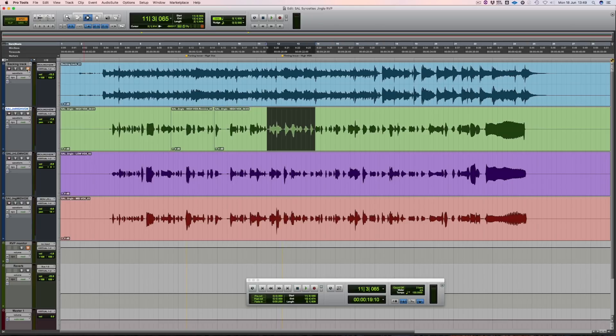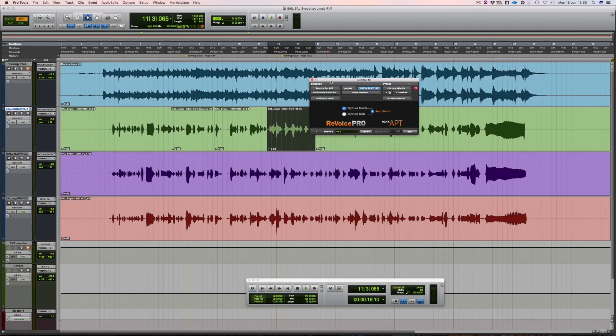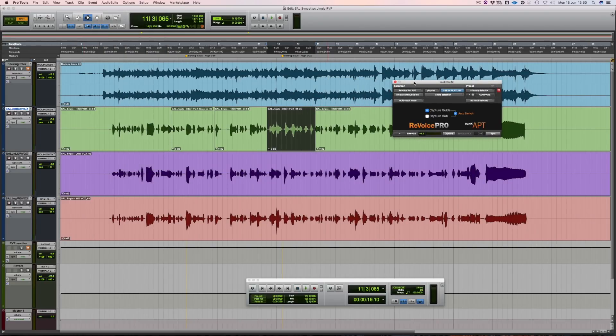Okay so I heard a clear timing issue there again in the high vocal part. Let's just hear it without the backing track. To fix this we're going to use the quick APT function within Revoice Pro, that lets us effectively clone the timing and/or pitch of one signal and apply it to another, all in the blink of an eye.